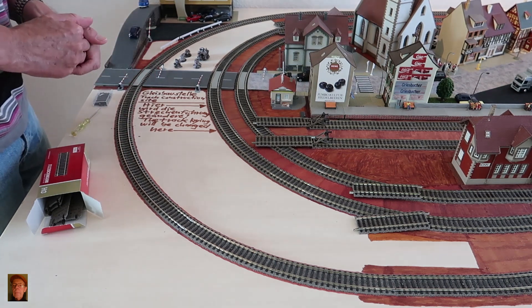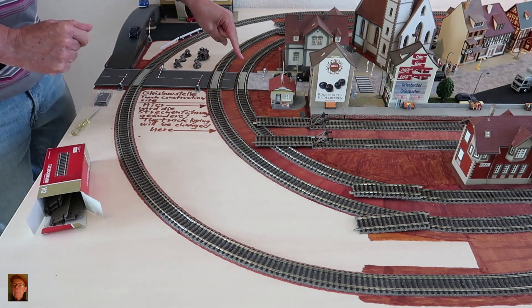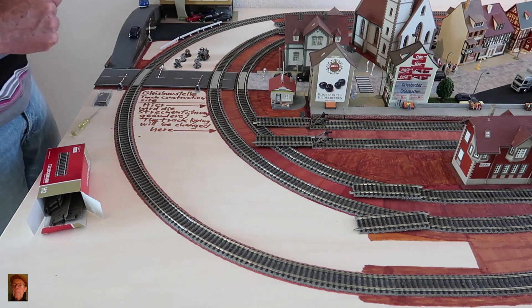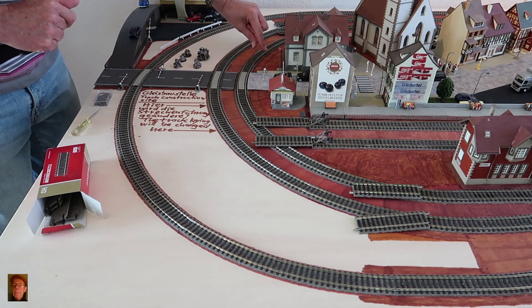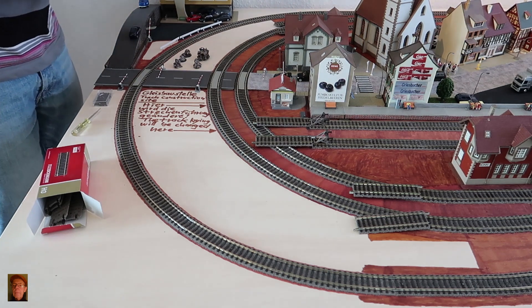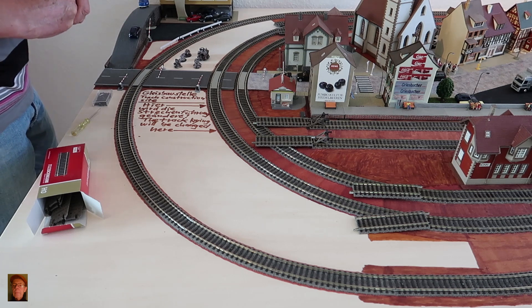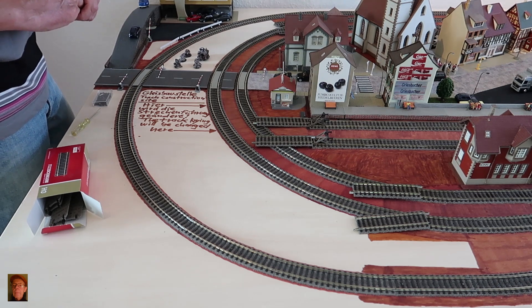The following gave me the idea: as you know, I had screwed down this half and this half of the two radii, because the tracks had loosened due to heat exposure. By the way, the curtain I got because of that has done its job well — there's no more direct sunlight on my layout.